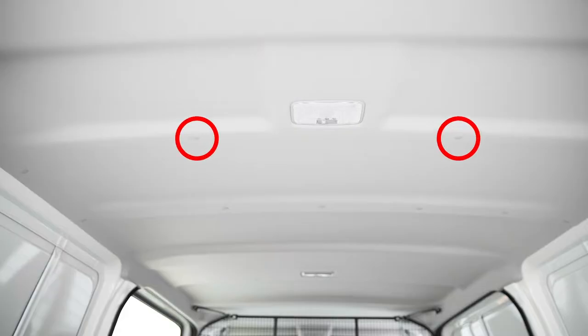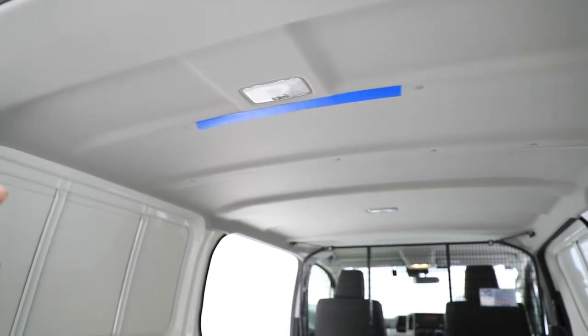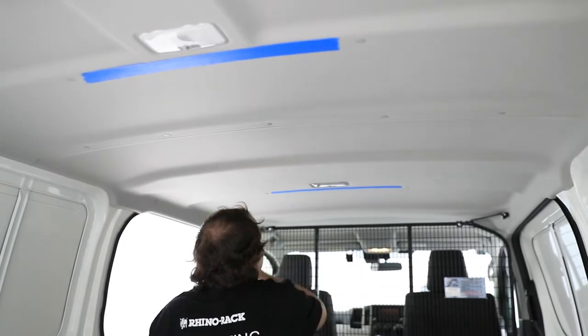Locate the headliner plugs at the rear of the vehicle. Place masking tape between the two headliner plugs. Locate the headliner plugs at the centre of the vehicle and place masking tape.